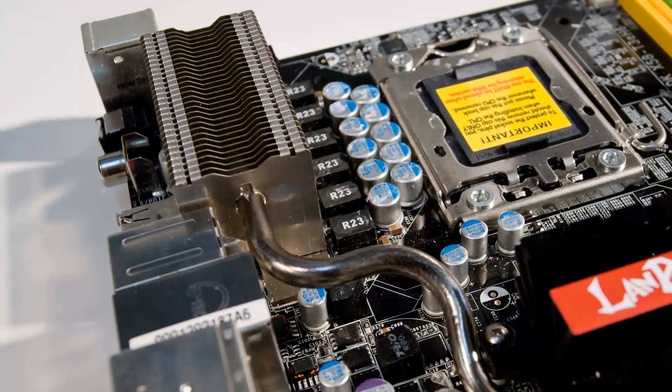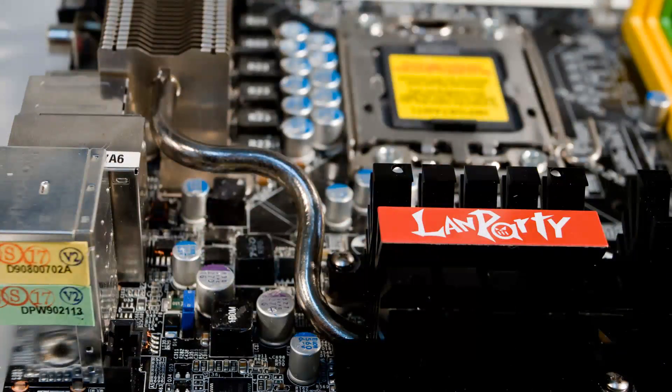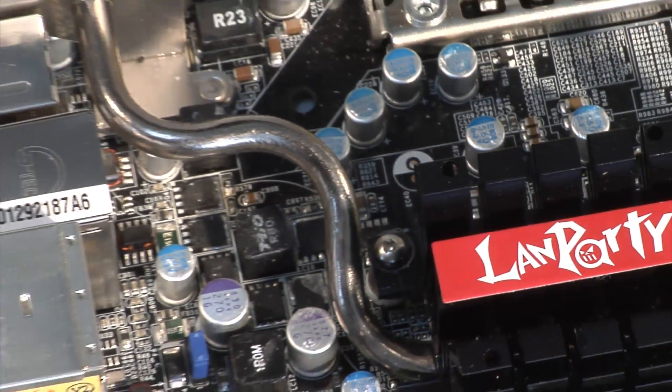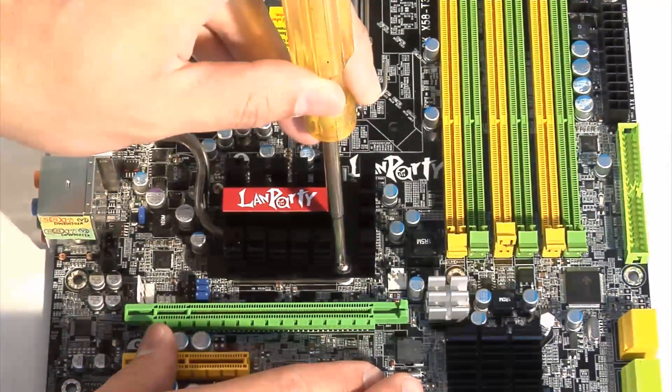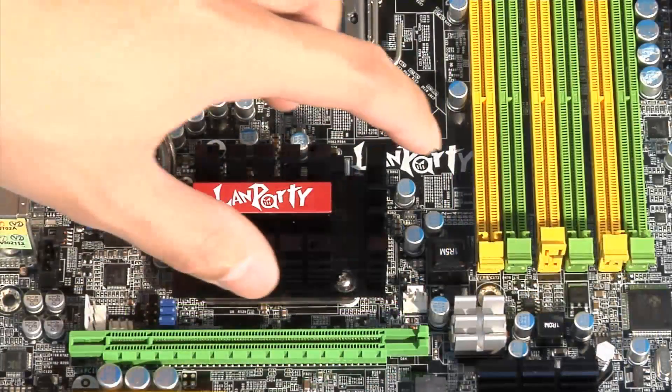DFI leaves the MOSFET cooler exactly where it is needed, so it cannot be detached. But for enthusiasts, they allow the Northbridge heatsink part to be removed, though not completely — there still remains a protective copper plate, which can accept any kind of cooling device as needed.